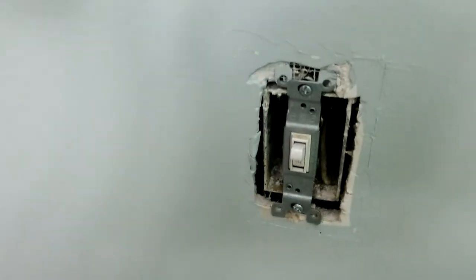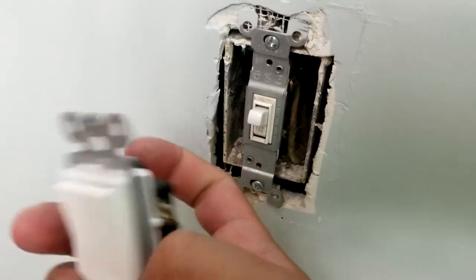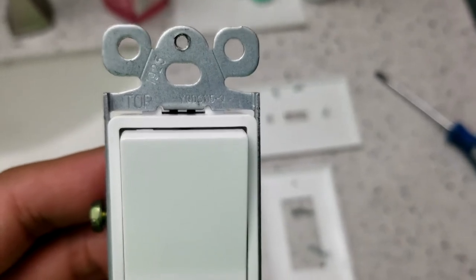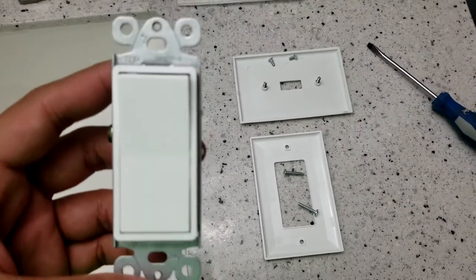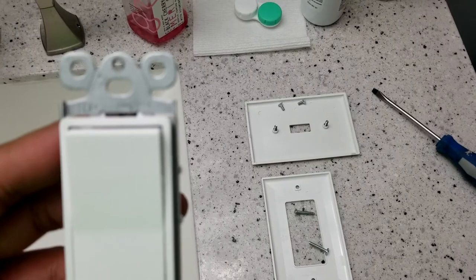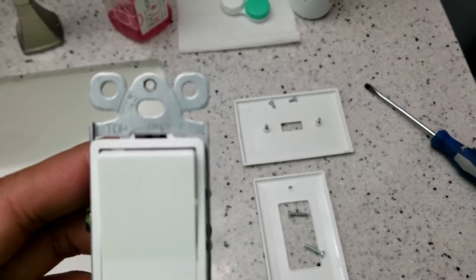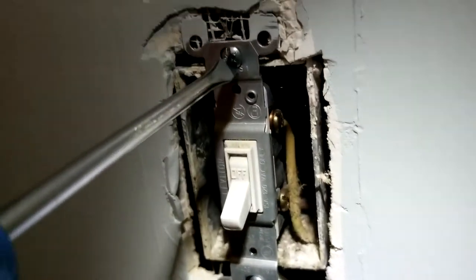We're going to loosen up the screws of the old light switch, take it out, and put it on the new one the same way. Take those two screws out and save all the screws — don't throw them away because you don't know if the screws that came with the new light switch are an exact fit. Here's a close-up of where we're going to mount it on the drywall. With the electricity off, you know you're not in danger. I put on my light source since there's no light in the house, and I always double-check just to be safe.